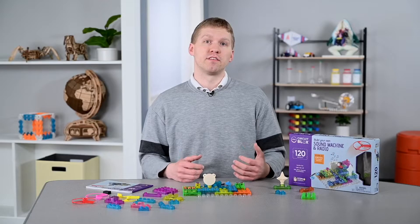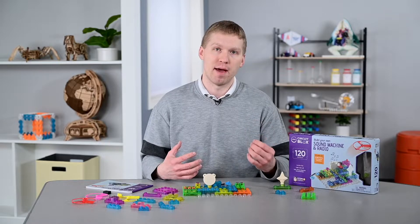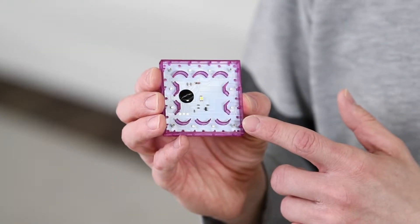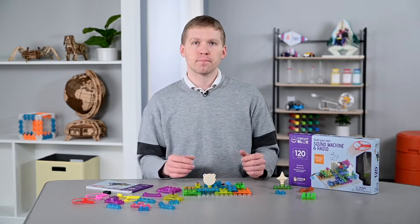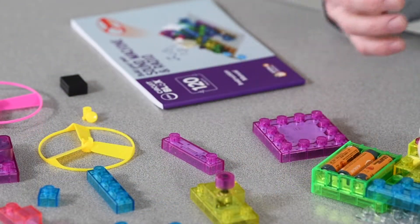When working with circuits, it's important that students understand that this is not magic. Take the time to show them how the connections are made with these blocks right underneath every single one of them, and that this is similar to how the wiring in their home works.